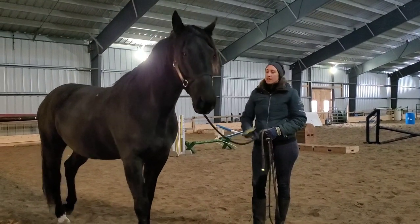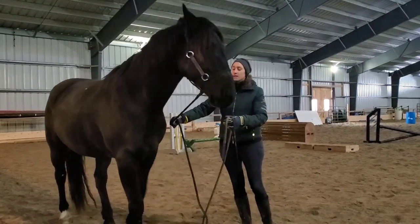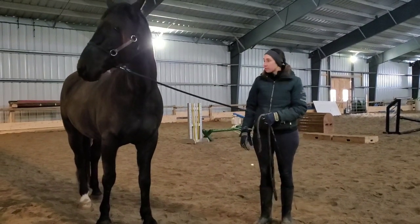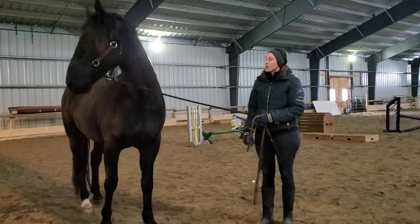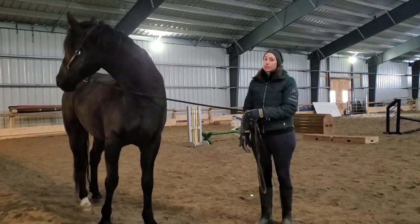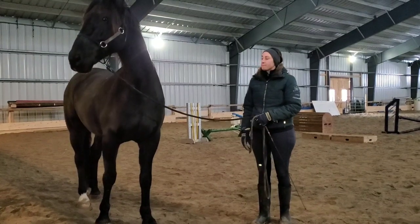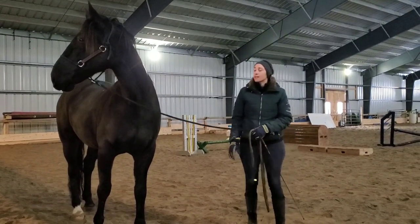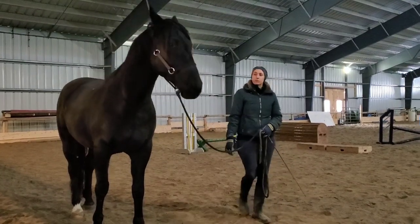He's very much in that flighty system — that nervous system where he's just looking around. I mean, he's not horrible, he's not bad or anything like that, but he's just not in a state of relaxation. So let me show you what he's a little bit like first and then I'll do some stuff with him.